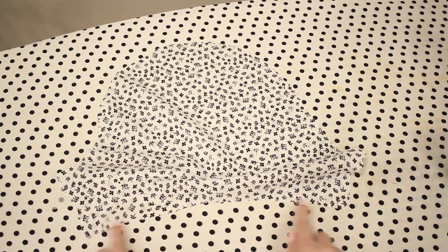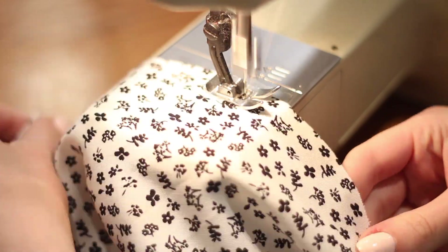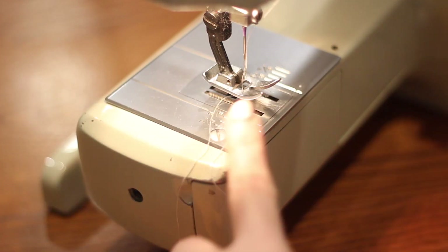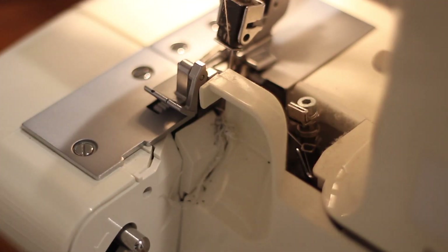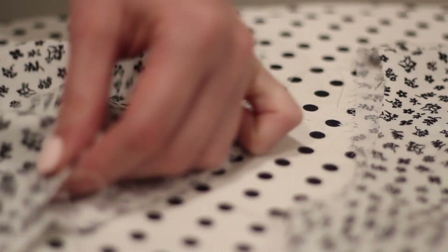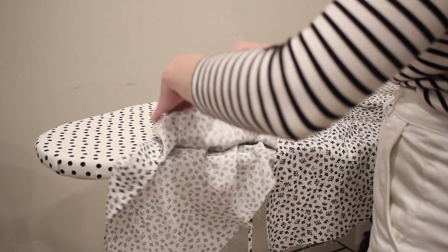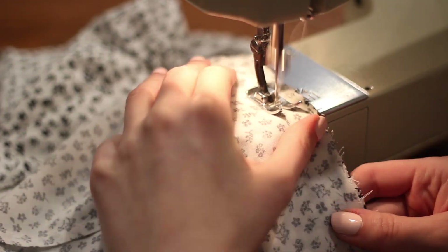Now I'm moving on to the sleeve. First I'm going to serge the bottom edge and add two rows of gathering stitches to the top. Then I'll sew the side seams — pinning the sleeve with right sides together and sewing with a five-eighths of an inch seam allowance, serging off any excess. I'll hem the sleeve by turning it up about a half inch and stitching it down with a straight stitch. Finally, I'll pull out the gathering stitches, concentrate the gathers towards the center, then pin the sleeve to the armhole with right sides together, adjust the gathers to fit, and sew with a five-eighths of an inch seam allowance, serging off the edge.